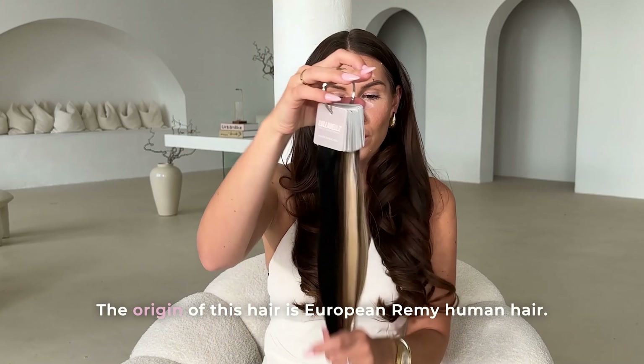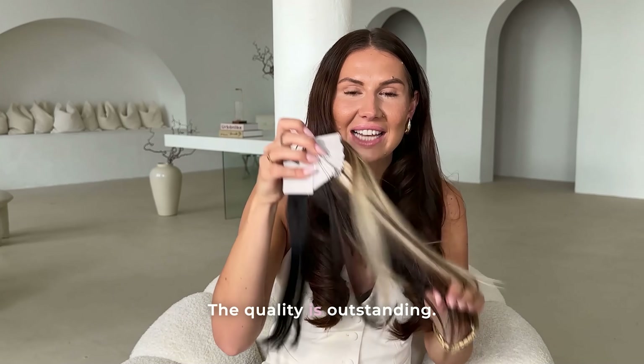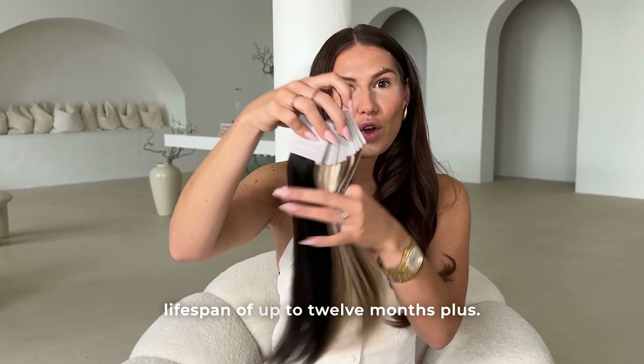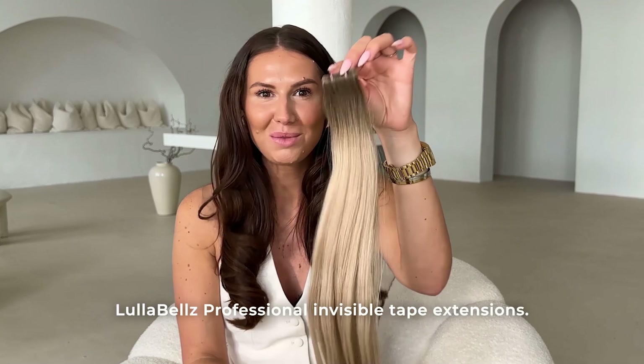Lulabelle's Professional has been in the making for over three years. The origin of this hair is European Remy human hair. The quality is outstanding — it's one of the highest grades of human hair that you can purchase on the market, with a lifespan of up to 12 months plus.